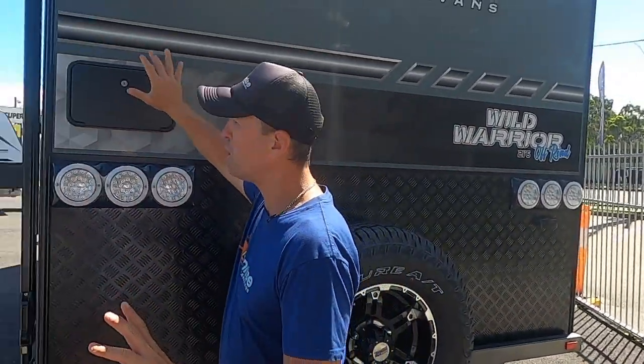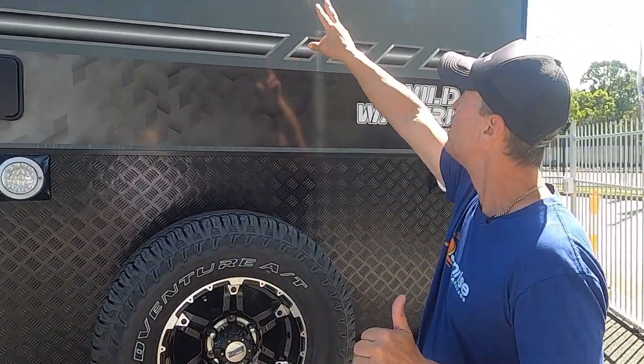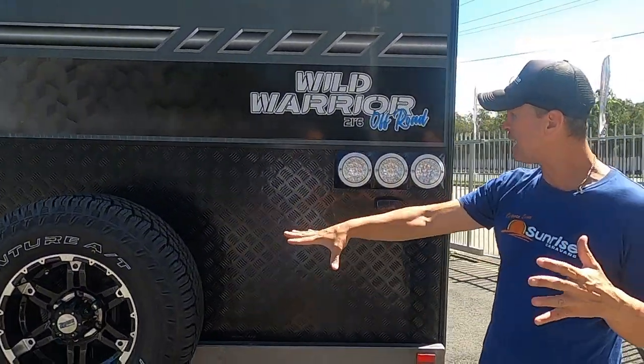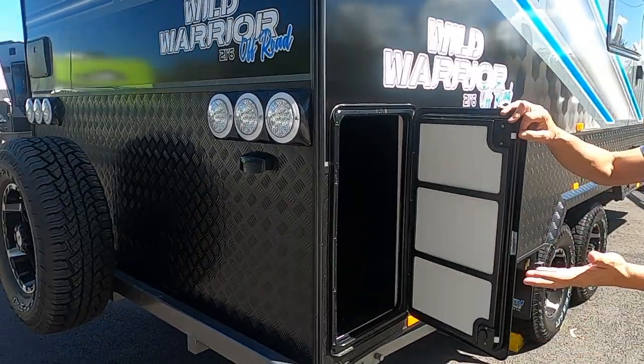The 16-inch all-terrain tyres are great for any terrain you come across, and the OZ Airbag Suspension will definitely handle rough terrain as well. Spinning around the back now — if you get a bit dirty outside, we do have an external shower to clean yourself before you walk into this beautiful Sunrise Wild Warrior 21 foot 6. There's a dual camera system at the back, an extra spotlight, a three-arm bumper bar, spare tyre, and more storage right here.